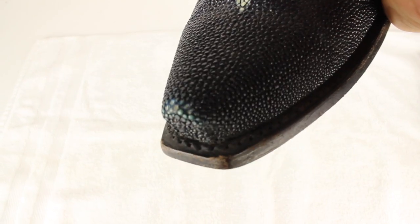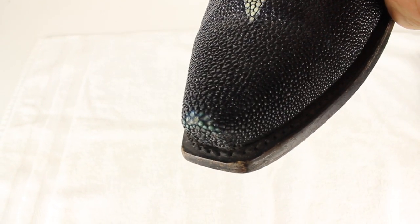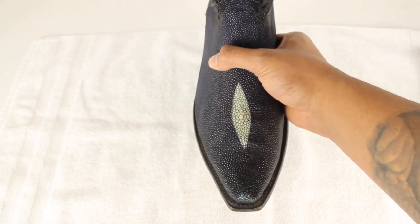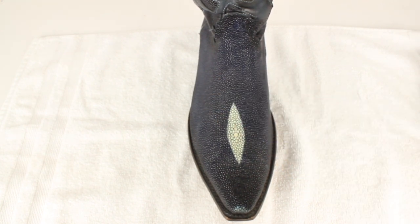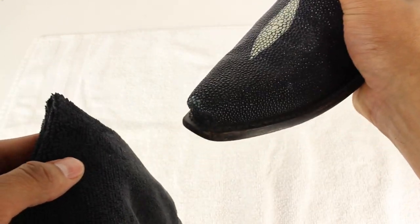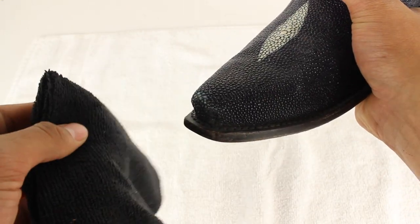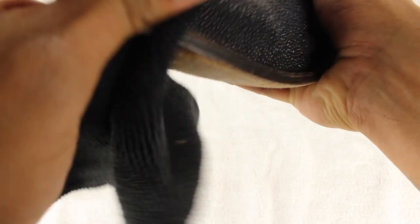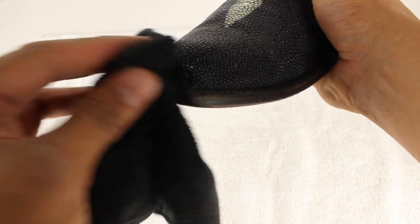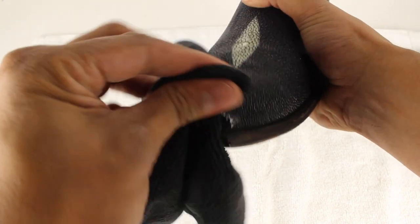I don't know if you guys can see it there, let me get a nice little zoom picture here. You see those little things that pop off. So today I'm going to teach you how to fix those. First, you're going to have to clean it — just wipe it off with a wet rag or towel, make sure it's nice and clean to work with.